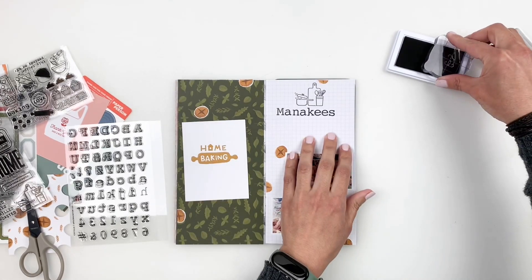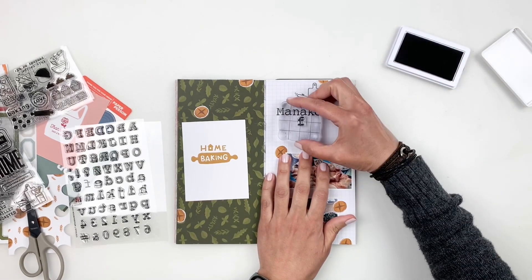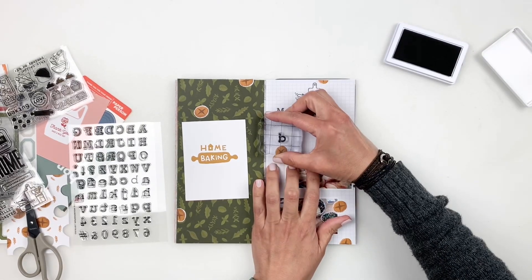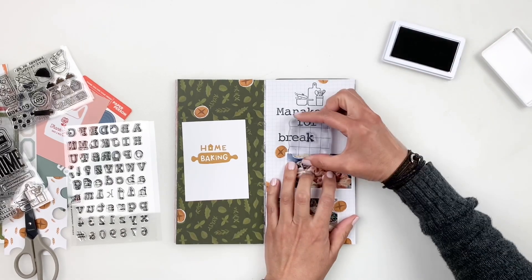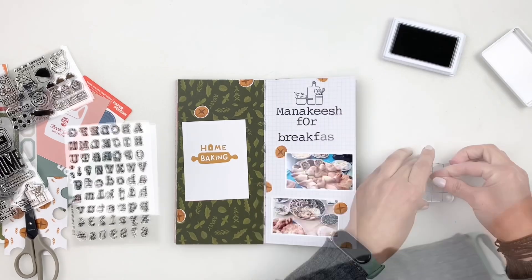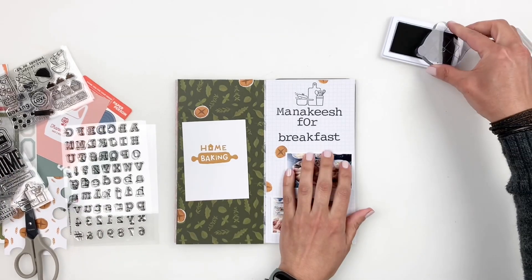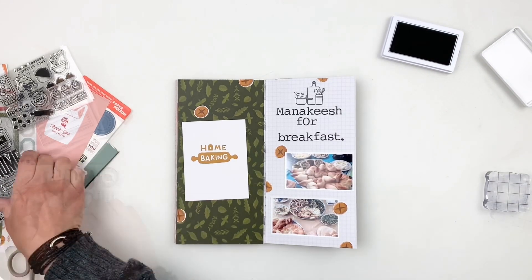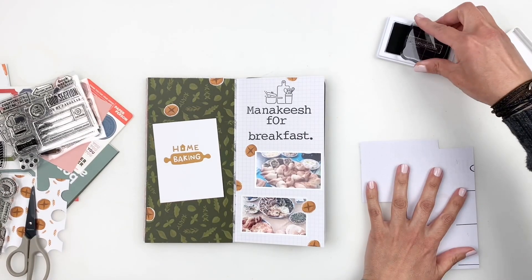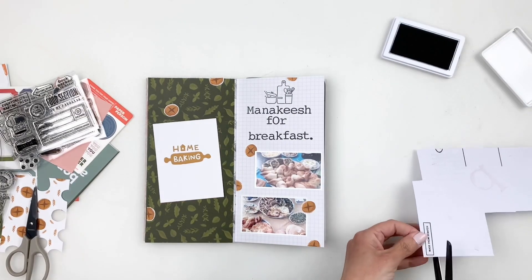Once I stamp that out, I go through the stamp sets to add my own little thing. When I stamped 'meneish for breakfast' there was a little issue — I left too much space between 'for' and 'breakfast.' To fix that, I grabbed another stamp that said 'made from scratch,' trimmed it out, and added it to my title just to balance things out. It's not perfect, but that's okay — I always say it's just a layout.